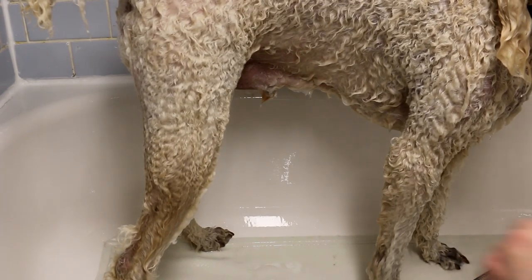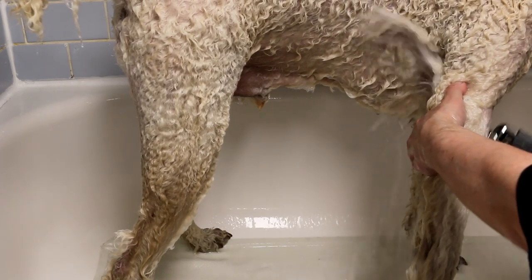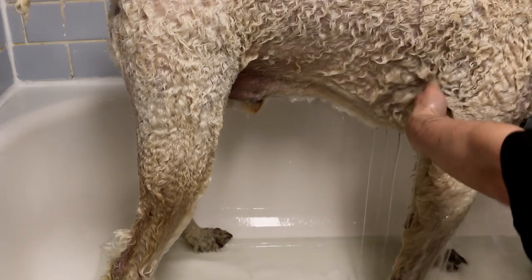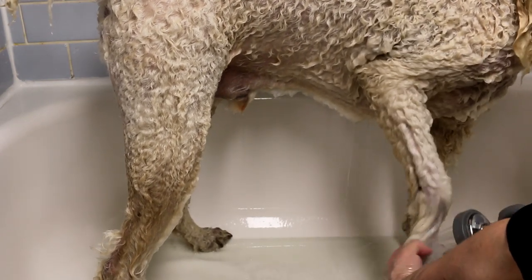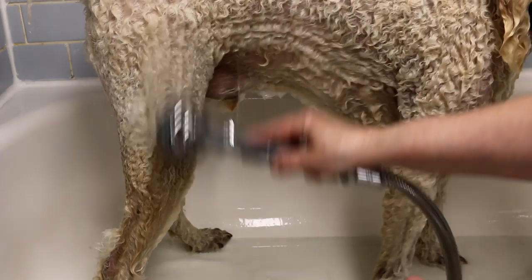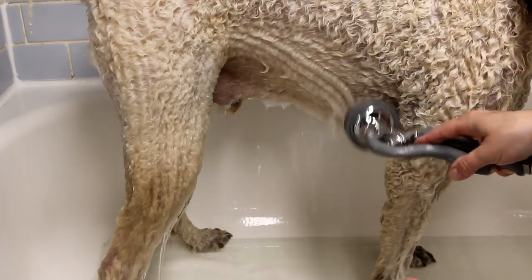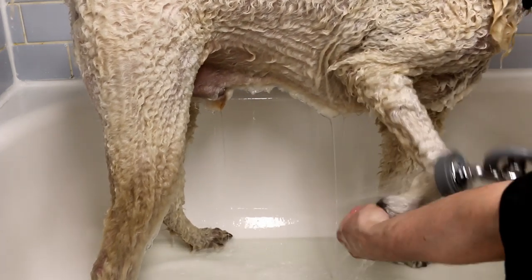For the legs, do the same thing — use your hands to make sure you get under the armpits, under the belly, and under the groin. You don't want to leave any soap as that can make your dog very itchy. Make sure you rinse the toes and under the pads as well — rinse everything. Double check with your hands and do the squeaky check.